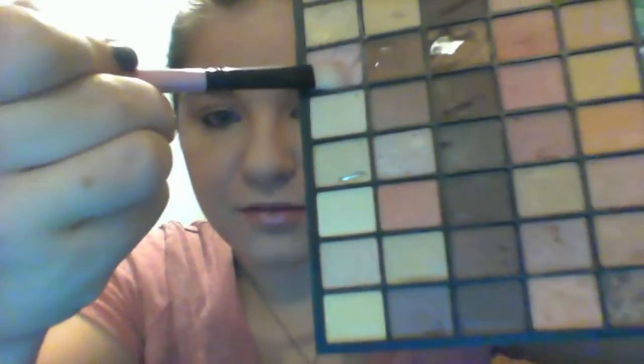Hi guys, so today I'm going to do an eye tutorial. We're going to use this color from my e.l.f. palette — it's very light — and we're just going to go through with the angled brush right here and go right over our eyes.